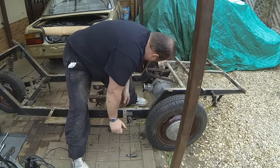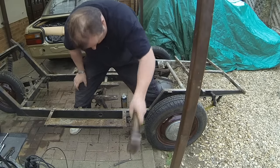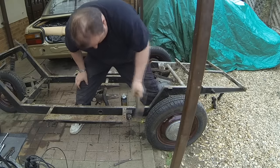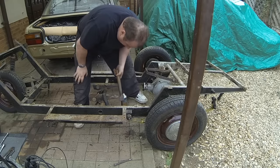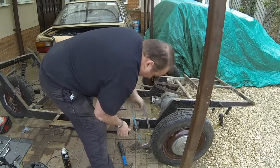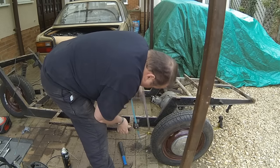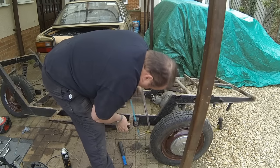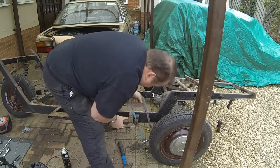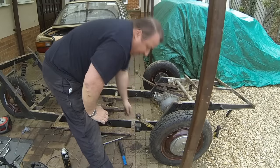That one's tight. It looks like it's stuck on the bushing in there — where it's been heated up it's grabbed hold of it. Back to the good old-fashioned hacksaw. Come on, you pig. There we go — lift it out of the way.